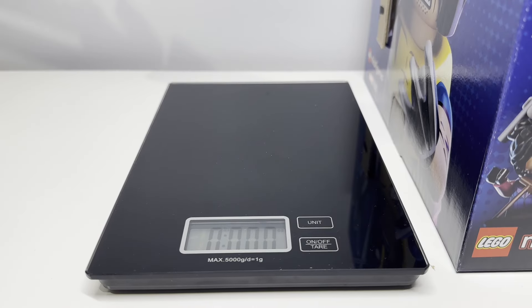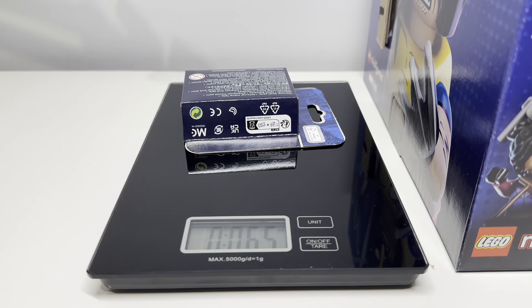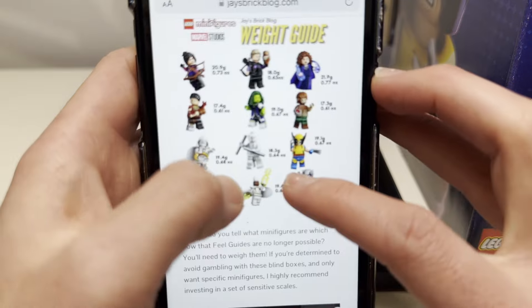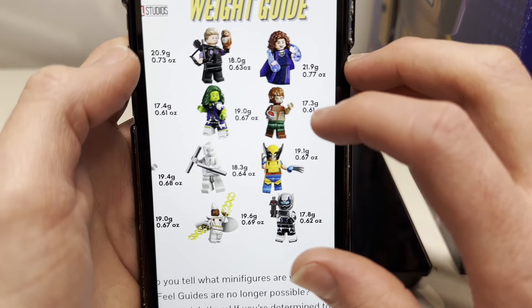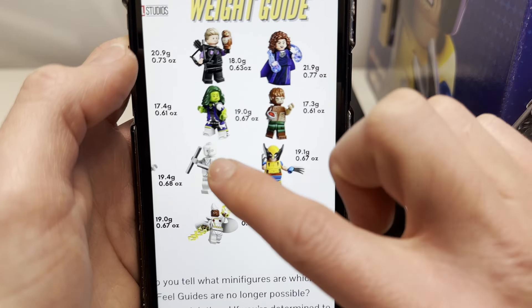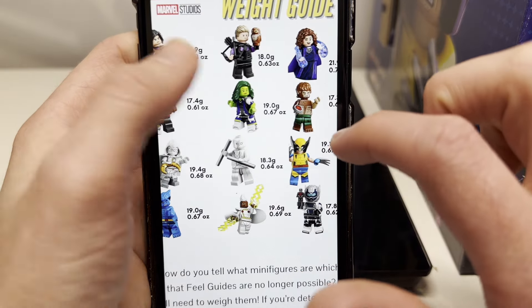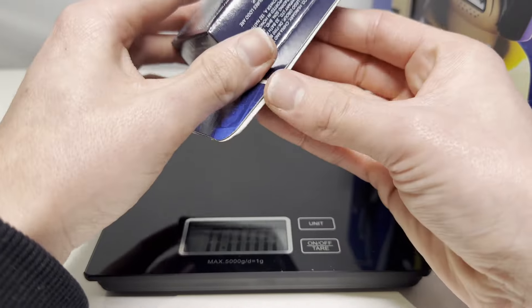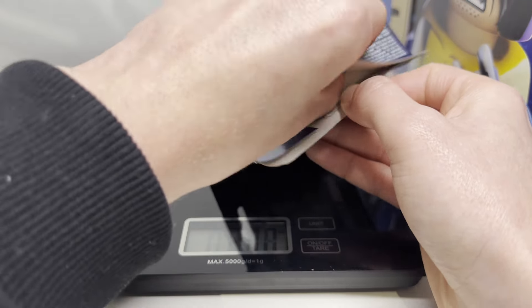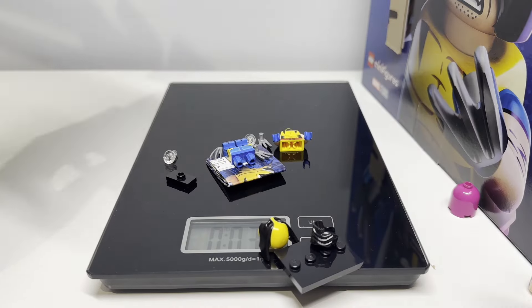Let's take a look at the first figure. We're going to weigh it and it says 0.65 ounces. Going by this, the closest one we've got is Mr. Knight. So it should be Mr. Knight - let's take a look and see if it is. And it is... no, it's Wolverine. Okay, so we were 0.02 ounces off, but that's fine.